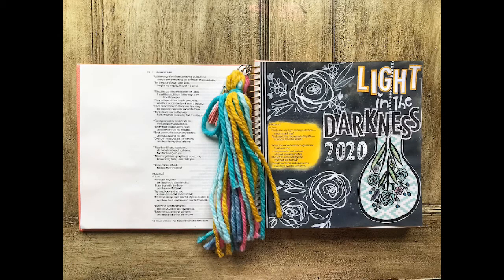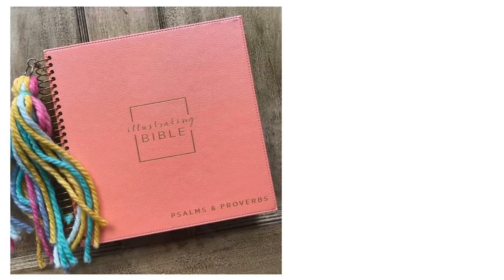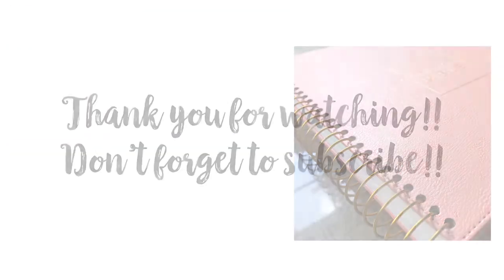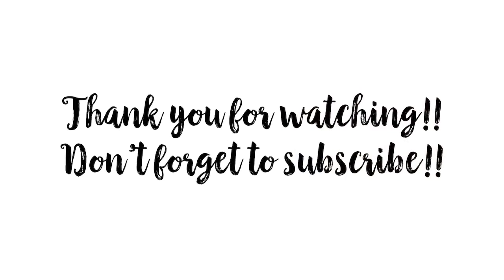I'm so thankful to have the light of Jesus during this crazy COVID-19 pandemic, and that's where this entry came from. If you like the Bible I'm using, it's called the Illustrating Bible Psalms and Proverbs edition — you'll find it in my DaySpring link in the profile. Thank you so much for watching, please don't forget to subscribe, and I appreciate you — have a great day!